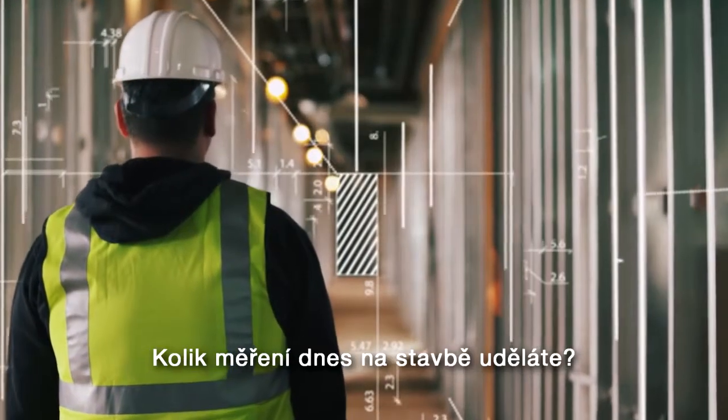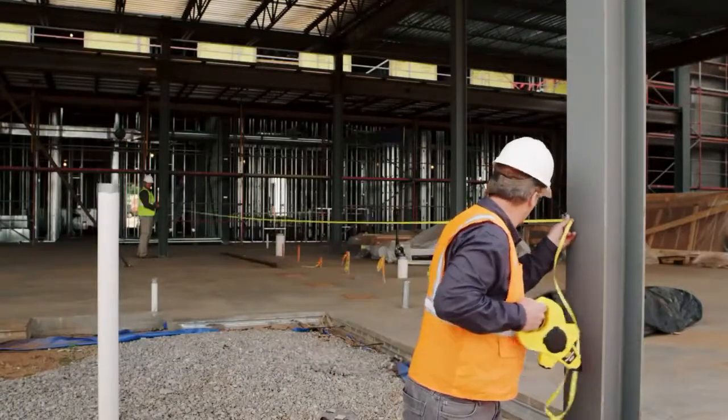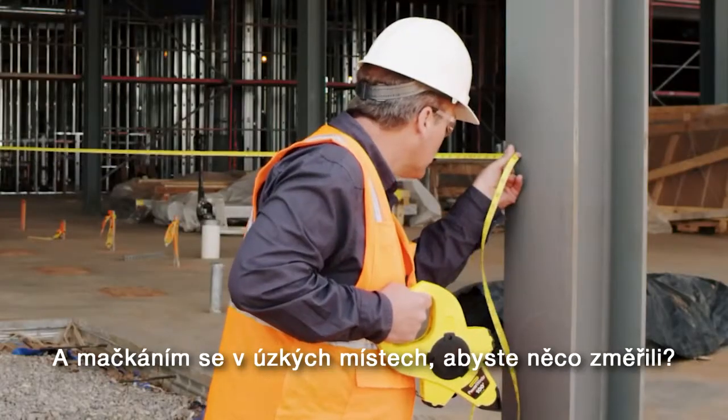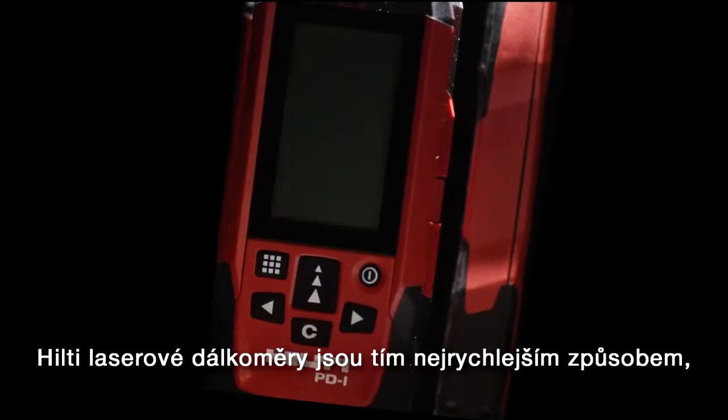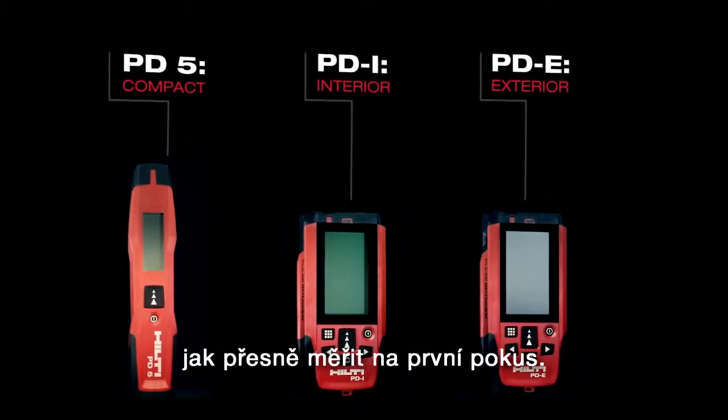How many measurements will you take today? How many hours will you spend running tape, climbing ladders, and squeezing into tight spaces to get critical measurements? Hilti laser range meters are the fastest way to get your measurements done right the first time.